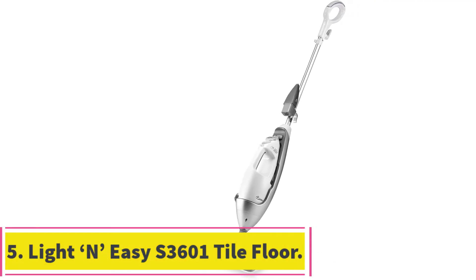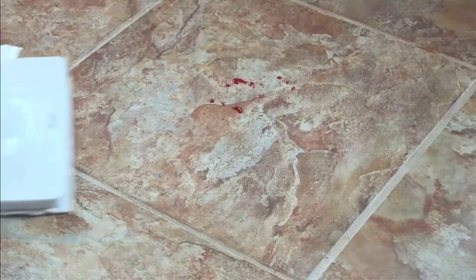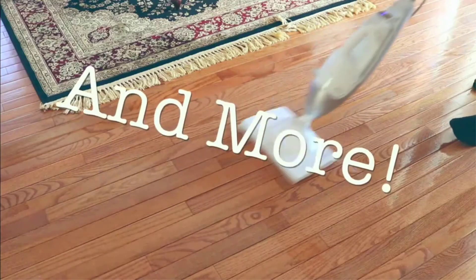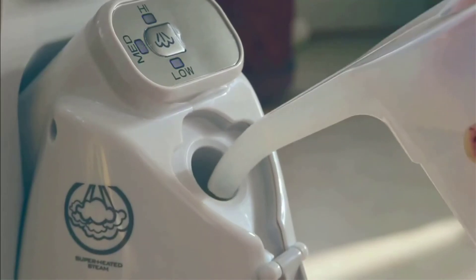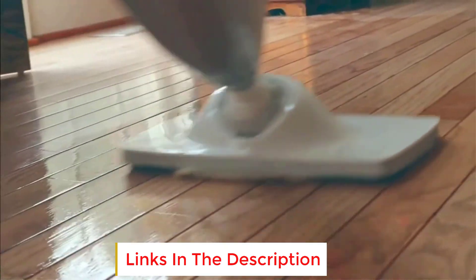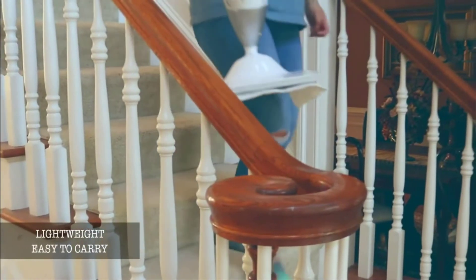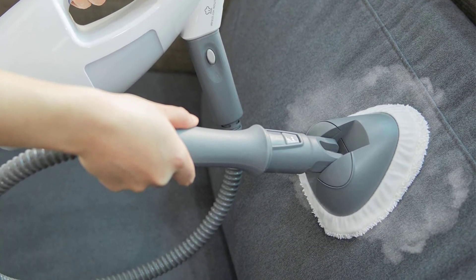At number 5: the Light in Easy S3601 Tile Floor Steam Mop. I love a product that can be used for more than one situation, and the Light in Easy Steamer truly fits the bill when you need a multi-purpose steamer. Cleaning tile using three different steam settings and a larger mop head surface than the other steamers we reviewed takes less time with this model. Snap off the water tank and nozzle to use it with the scrubber attachment for handheld jobs, or use it without attachments for smaller steaming that needs a more targeted or gentle approach. One super convenient feature is that sitting the machine upright stops the steam, so you don't have to constantly remember to click it off or on — just setting it down or snapping the handle vertically stops the steam flow instantly.